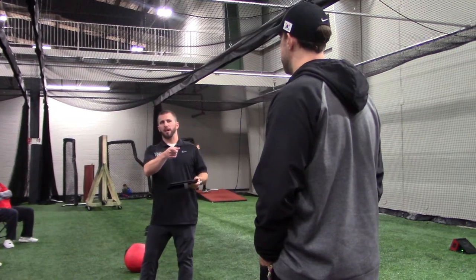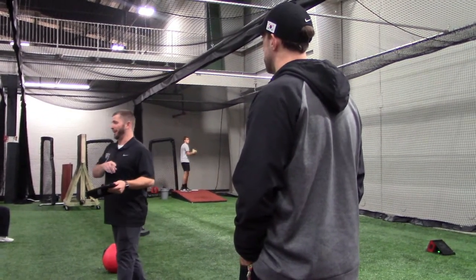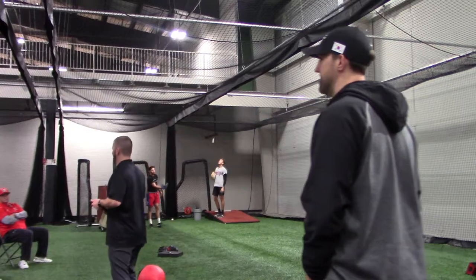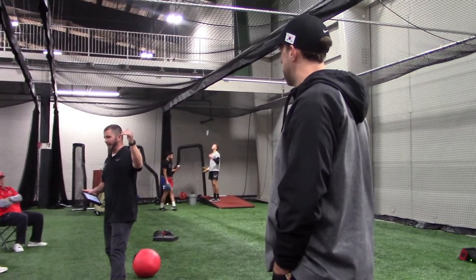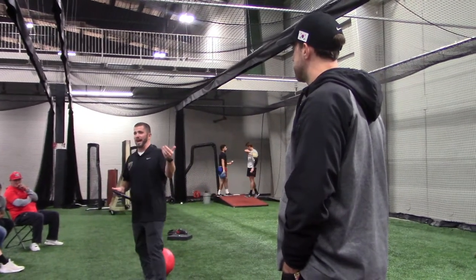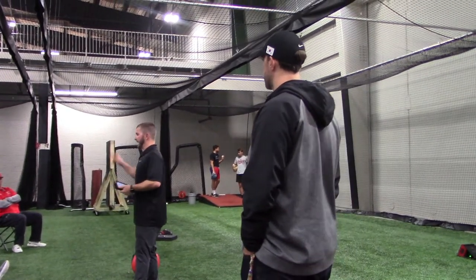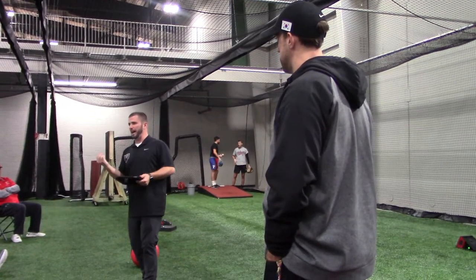2,600 RPM is like top 5% of major leagues — we say that number like it's no big deal, but that number is crazy. Which is why he has elite success up in the zone on the hands with a fastball that may not be 99 anymore. The high-spin, late-life fastball he has — by being high spin and high efficiency — plays. It plays with later life.